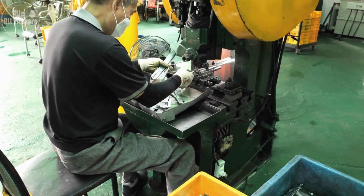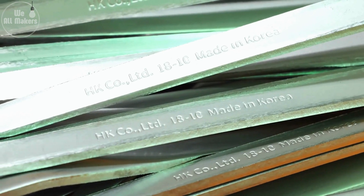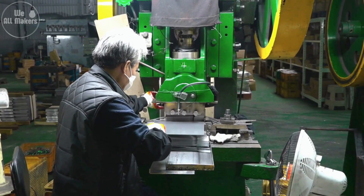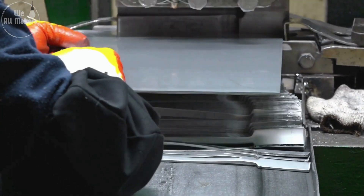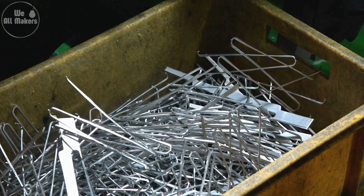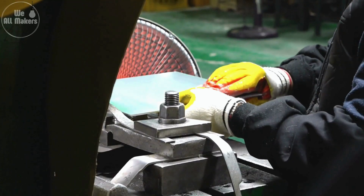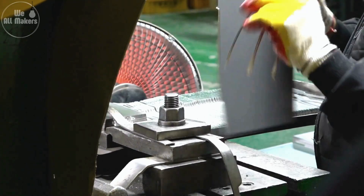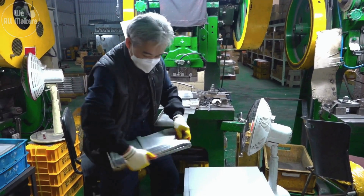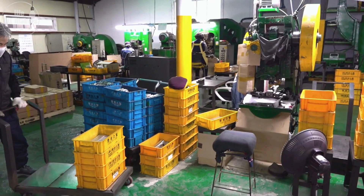The machine that cuts out spoon shapes is incredibly precise and powerful, often exerting tons of pressure in just one quick motion. The design of the cutting tool, known as a die, is custom-made and can last for hundreds of thousands of cuts before it needs to be replaced. The die is so precise that it can cut through metal with the same accuracy every single time, ensuring that each spoon starts off identical. The leftover metal, called scrap, isn't wasted either — it's collected, melted down, and turned back into new sheets, making the process highly efficient and sustainable.